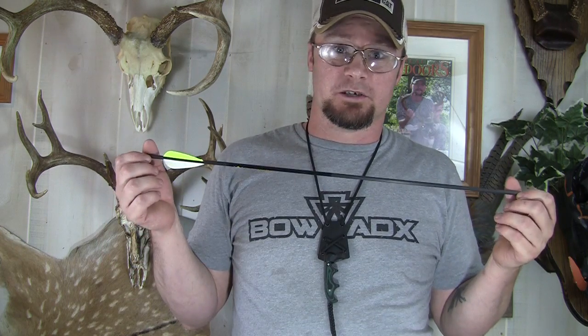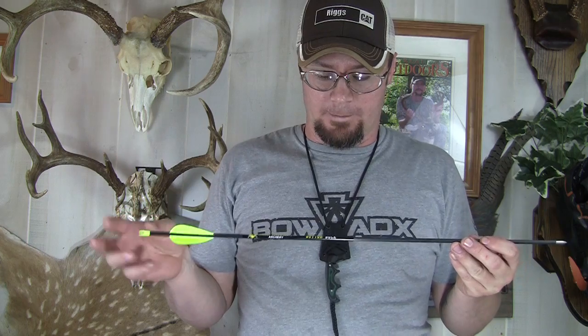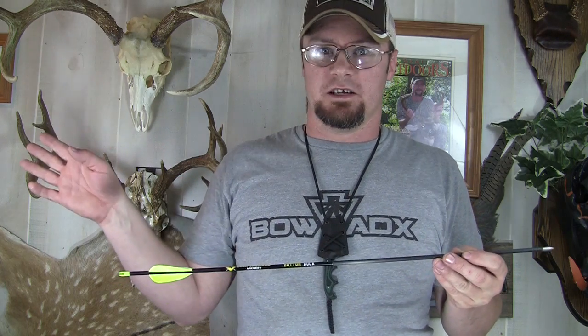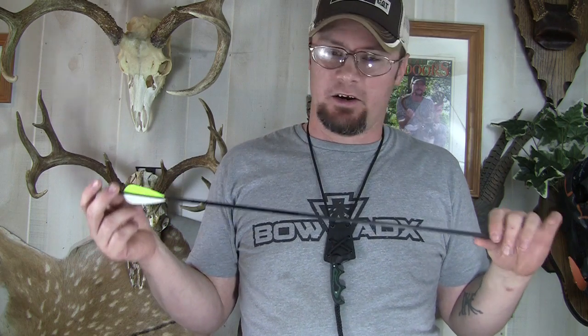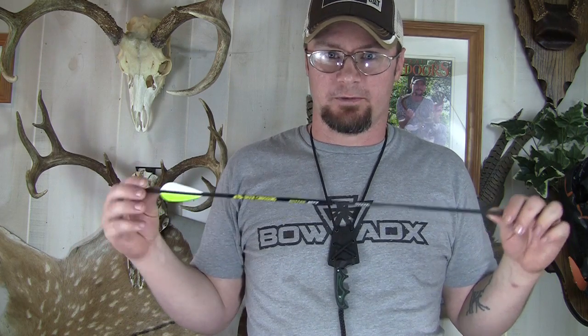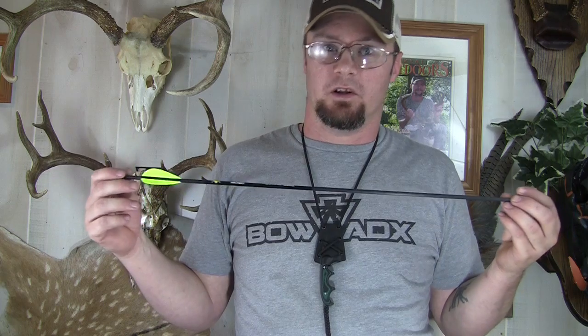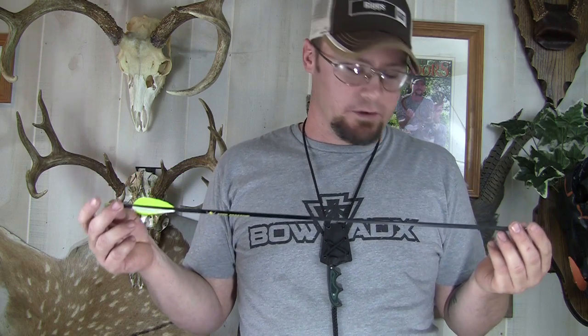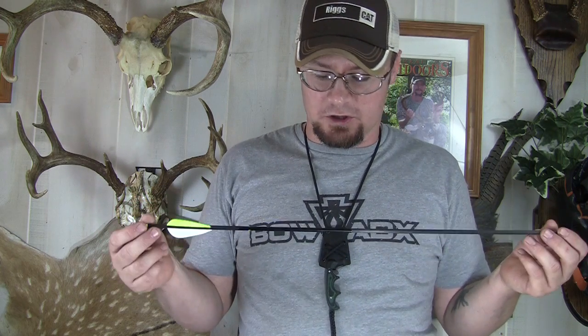I'm also very impressed with the price. Unlike a lot of other youth arrows where you pay as much or more than your own arrows to get good quality, these are pretty reasonably priced. I don't know the exact price, but you can check the Deer Crossing website. You're definitely getting a better value and better quality than most of the youth arrows I've shot.